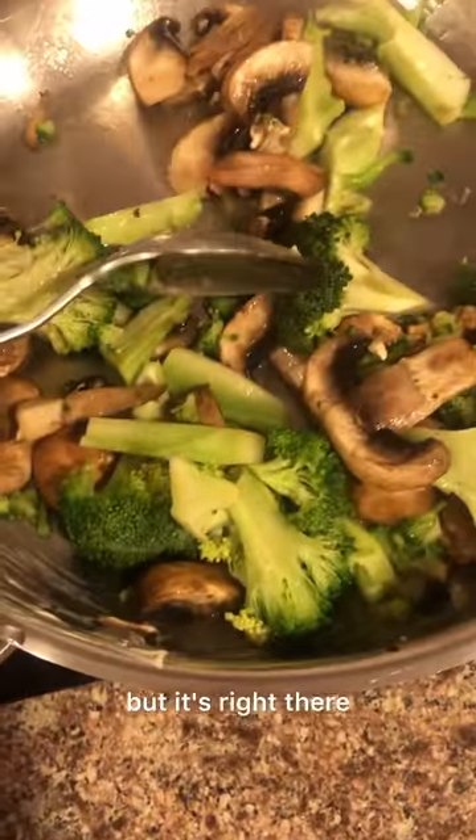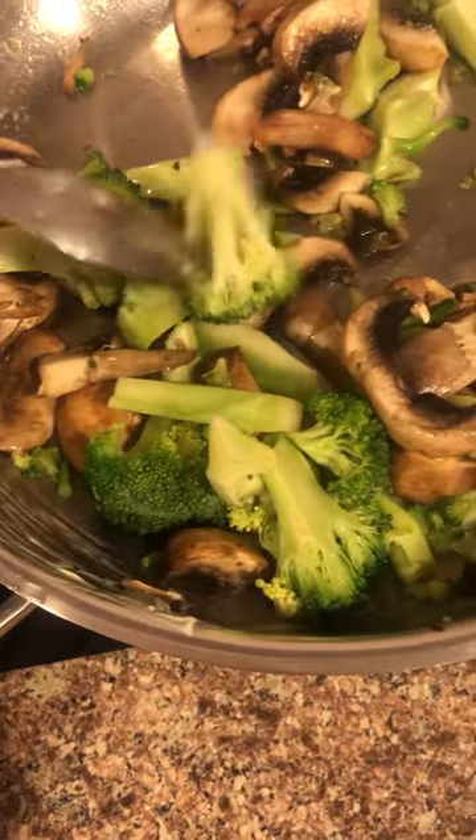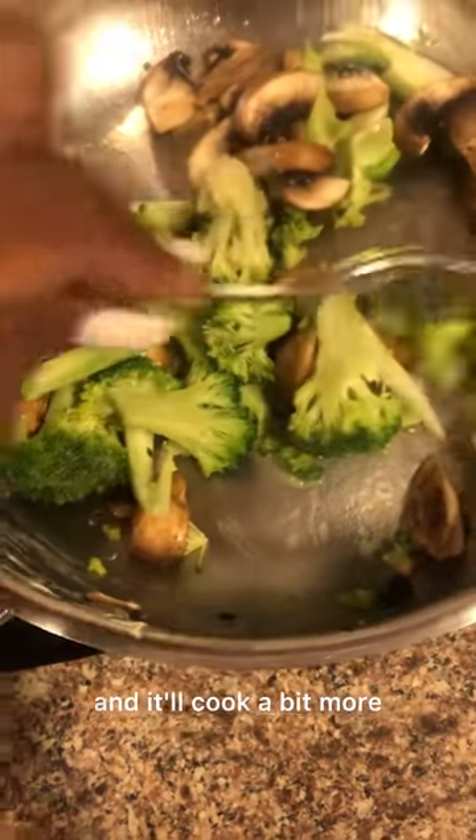You just want to get the broccoli to be a little bit brighter. It's coming along — just getting rid of those dull bits. Let's get that brighter green and cook a bit more.